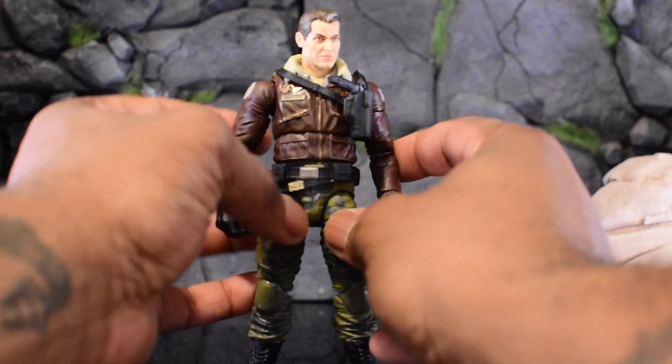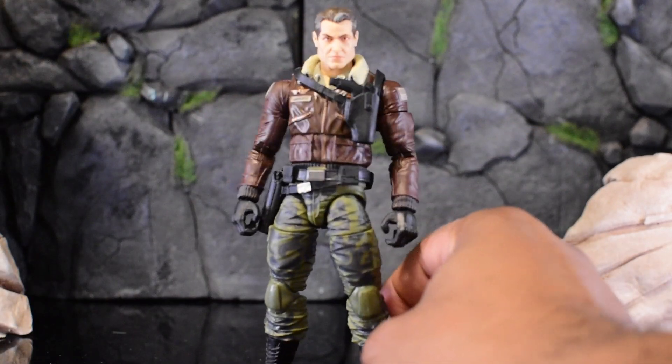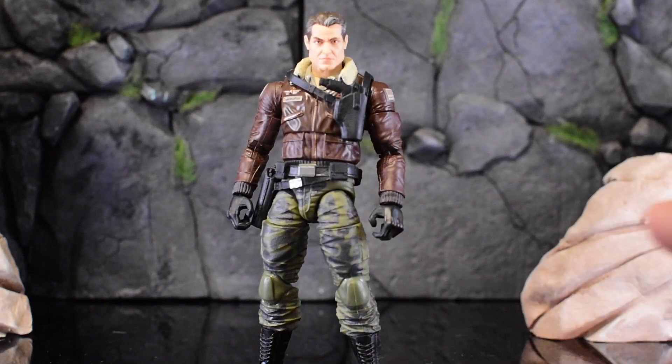That strap, while annoying to finagle, is well worth it. I love this version of the belt — we have our holster here on the sides. I left the guns in, so I don't mind that.